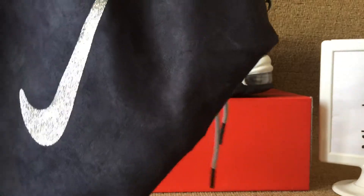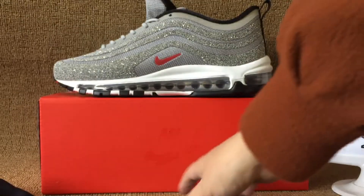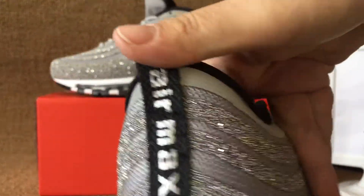And this comes with two dust bags with the green Nike logo. Dust bag, dust bag. Let's see the other one — the back here has the Air Marks.